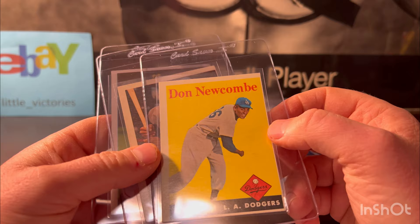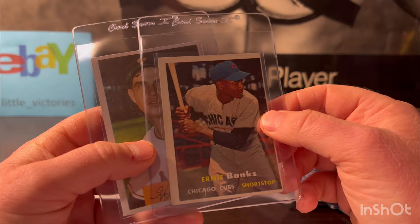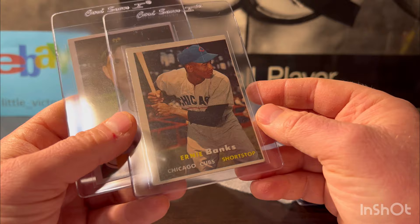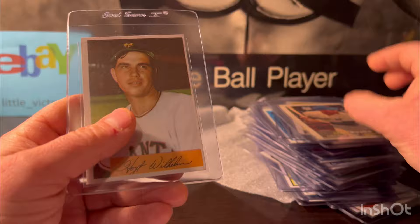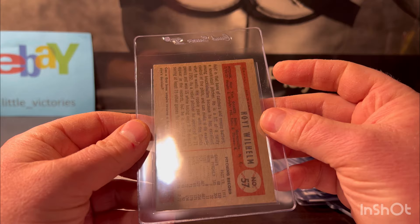Don Newcombe — very off center but sharp. This is from 1958 as well. I'm gonna put this one at a five. 1957 Ernie Banks — off center. No creases on this Banks, at least it has that going for it. I'm gonna put it at a three, potential four maybe. We'll end on Hoyt Wilhelm — this is 1954 Bowman, no creases. Looks like a potential six to me, worst case five.